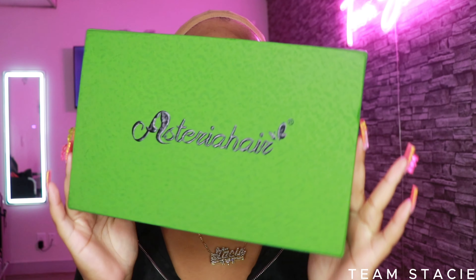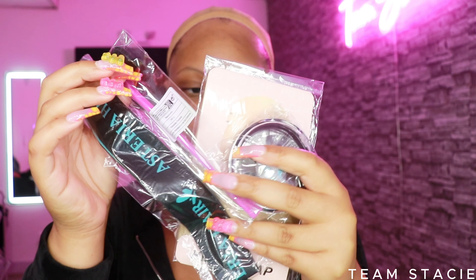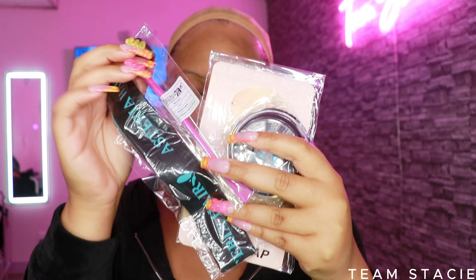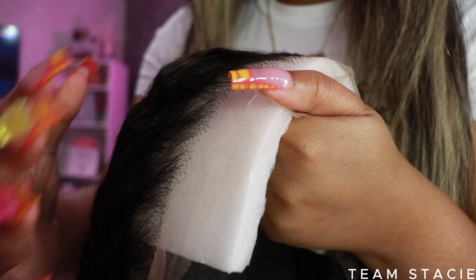Today's video is in collaboration with Asteria Hair. This is their box and these are the goodies that came with it — edge brush, elastic band, wig caps, eyelashes, everything.